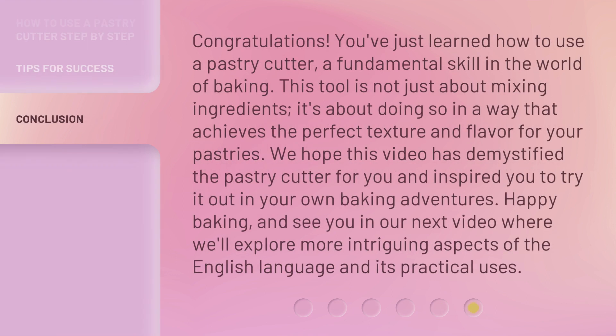Congratulations! You've just learned how to use a pastry cutter, a fundamental skill in the world of baking. This tool is not just about mixing ingredients — it's about doing so in a way that achieves the perfect texture and flavor for your pastries. We hope this video has demystified the pastry cutter for you and inspired you to try it out in your own baking adventures. Happy baking! See you in our next video, where we'll explore more intriguing aspects of the English language and its practical uses.